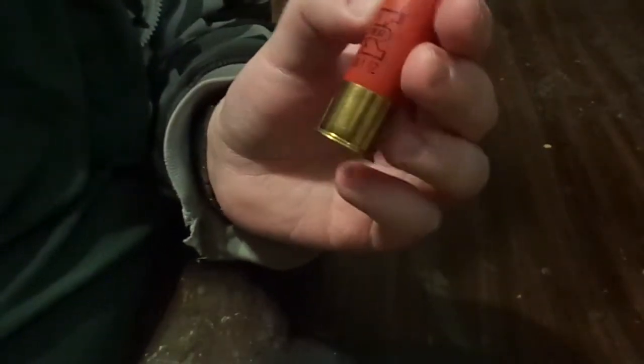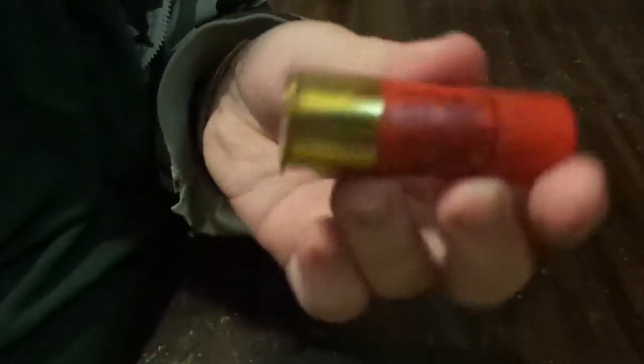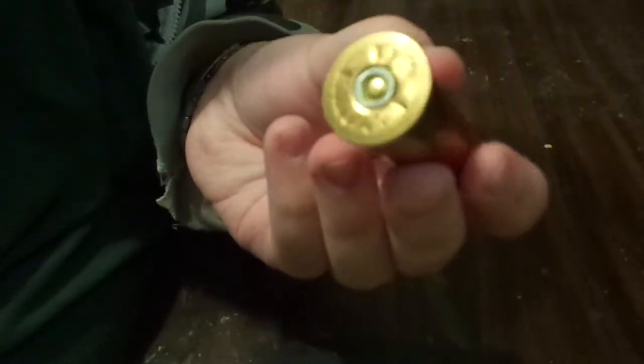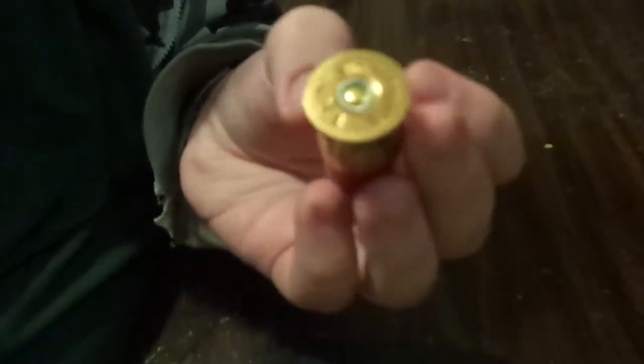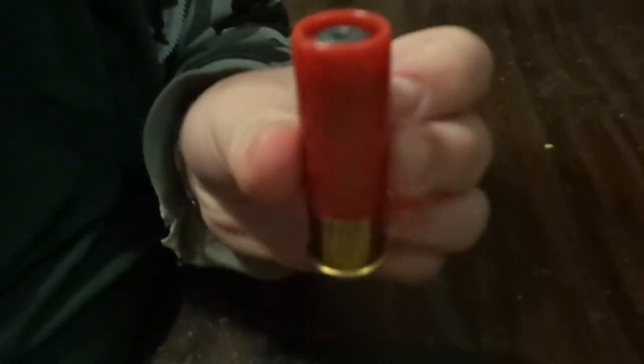Good day people. I'm going to be showing you the Winchester 2 and 3 quarter inch 1 ounce Foster Slug. It's one of my favorite types of ammo to shoot. These are pretty damn fun, let me tell you. Shoot these at a water jug point blank range and get yourself a poor man's shower.